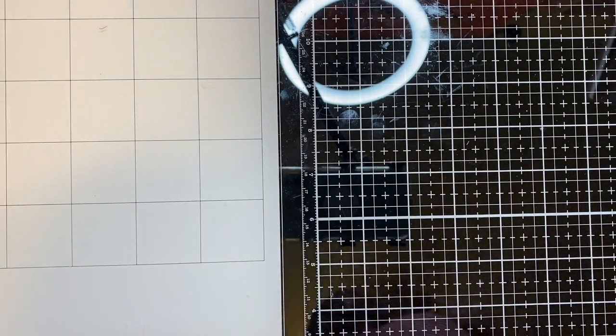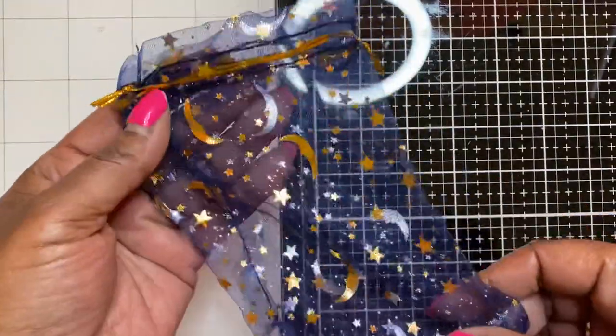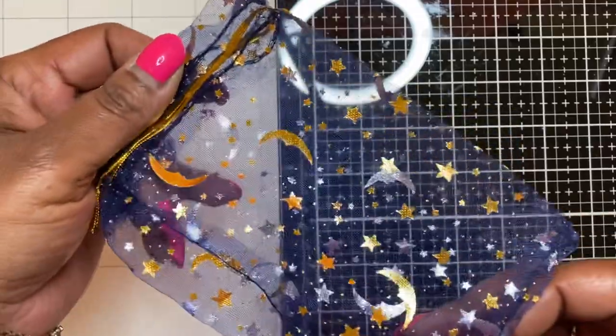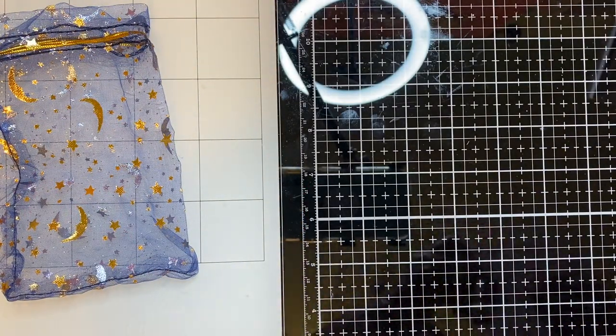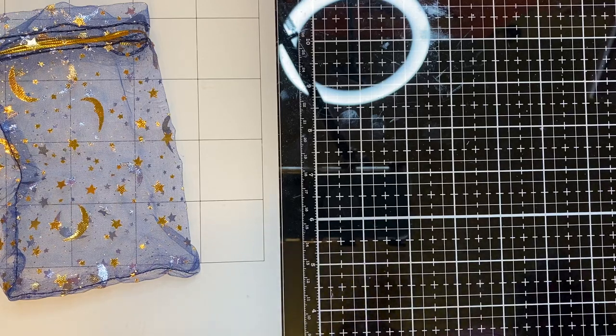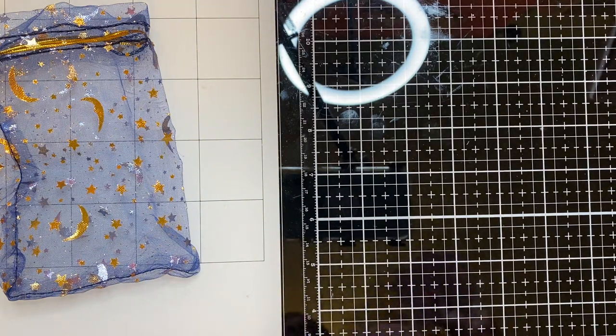I'm going to go ahead and get started, so this video is not too long. Starting with AliExpress first - I ordered from the DIY Art Bin store and they've brought out some new dies. In the package came this organza bag, a really pretty navy blue with gold foil moons and stars. The new dies I purchased are some Hello Kitty dies, and I think I'm pretty much set with Hello Kitty dies now. I got seven of the ones I liked, and I'll always have the link in the description box below so you can go purchase some.